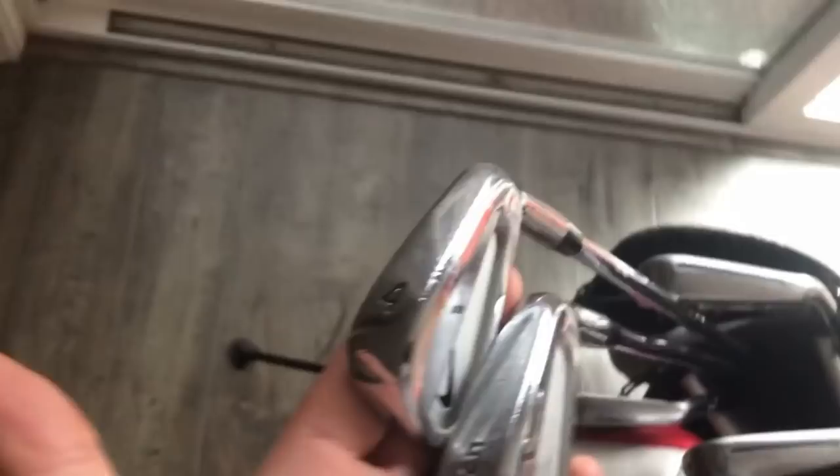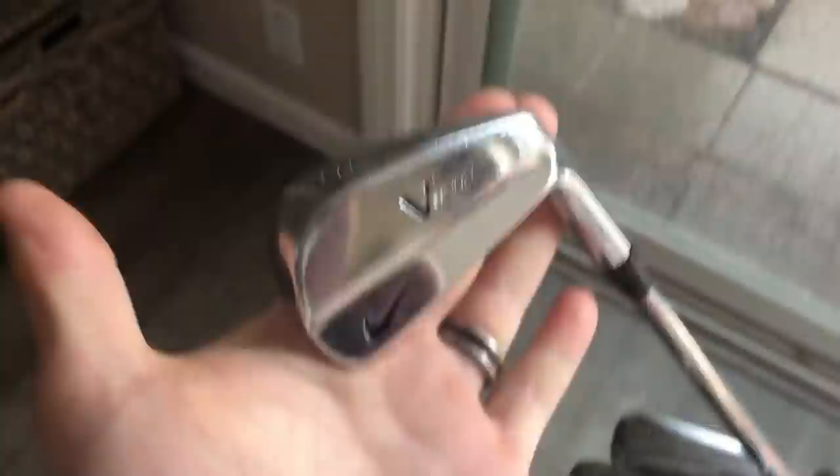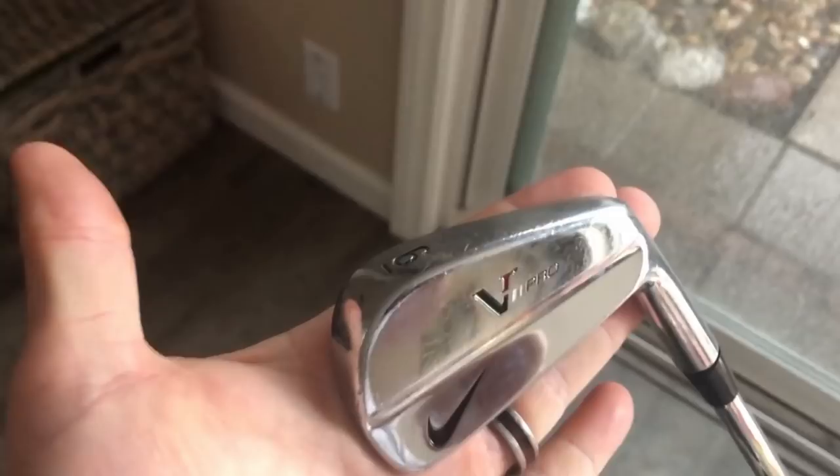Love this Nike VR Pro combo set he has. If you want a decent blade that's going to cost you pretty much next to nothing, go Nike - they made great blades. They look great, they felt great. Even the Vapor Pro, like Vapors - great irons. Nike actually made some really good irons back in the day, and because they don't make them anymore you can get some really good deals, because not many people think about Nike in terms of clubs anymore.